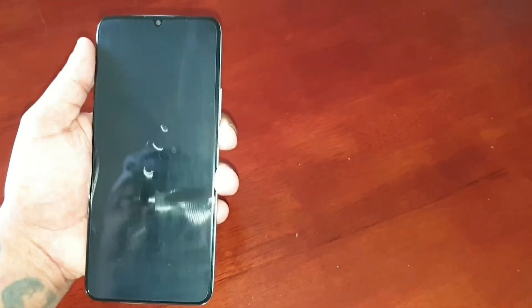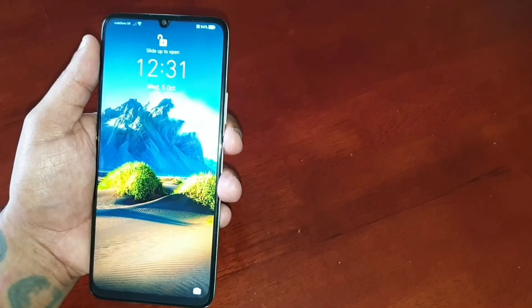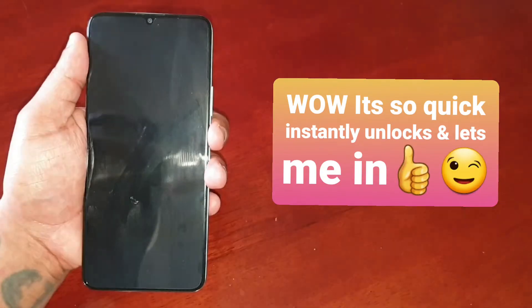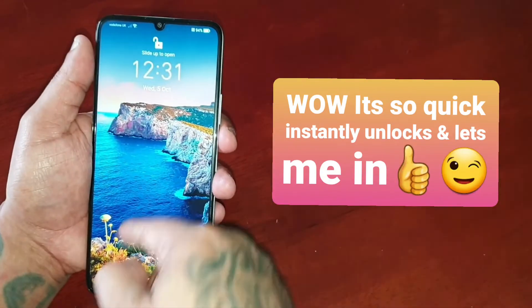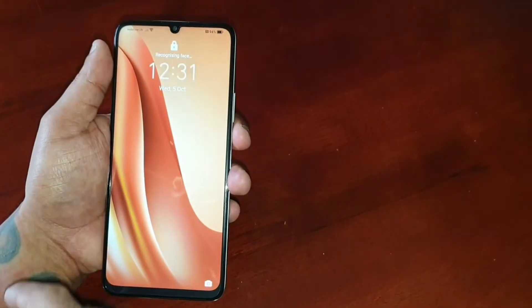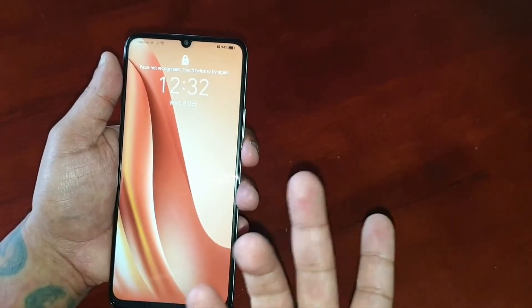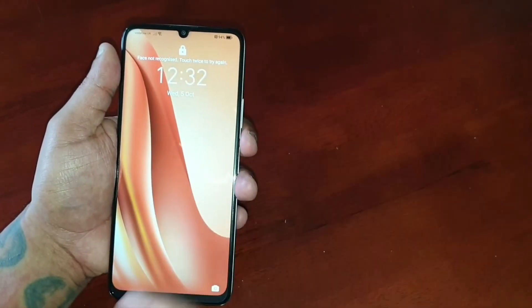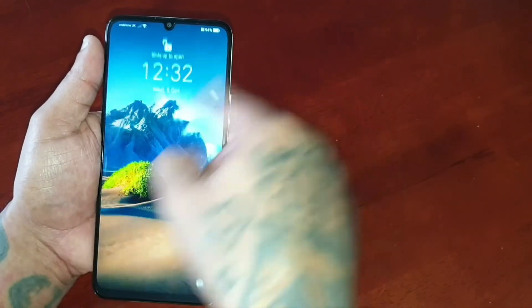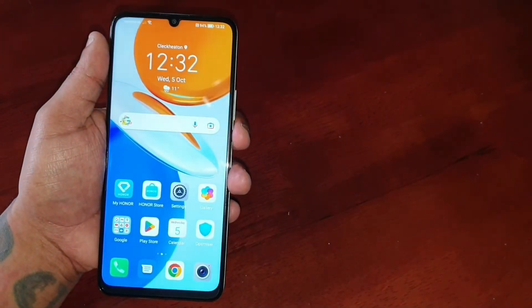Let's go ahead and test it out. I'm just going to look at the phone and it should let me in — swipe to open, bam, straight in. When I look away from it, you can see it says 'Face not recognized' and I need to enter my PIN. But when I look at it, face recognized — swipe to open, straight in.